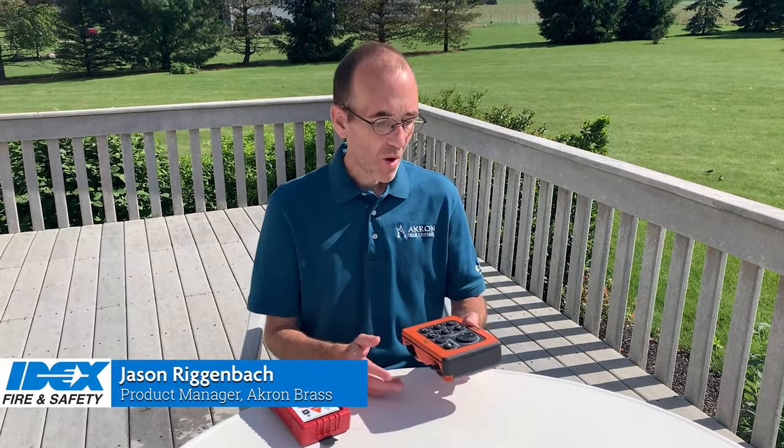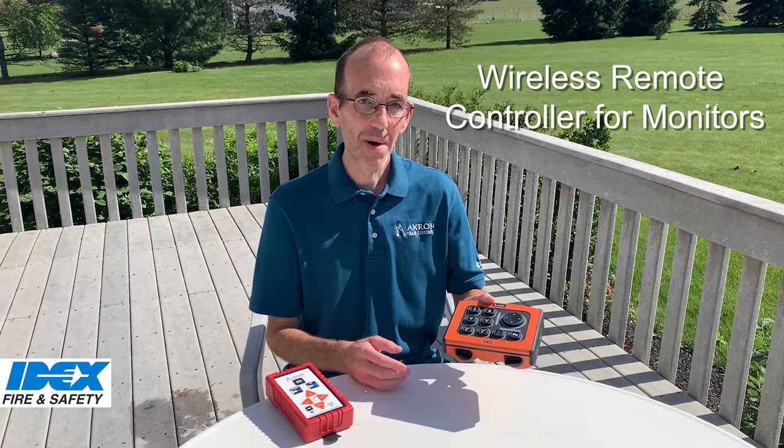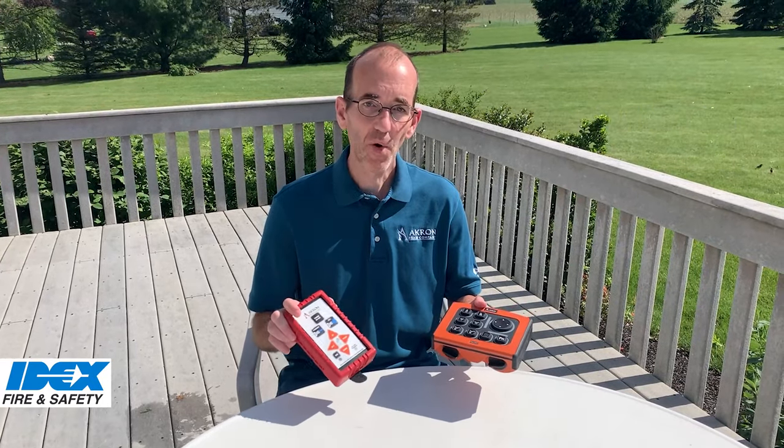Hi, I'm Jason with Akron Brass. I want to tell you about our new wireless remote controller for monitors that replaces our existing one.